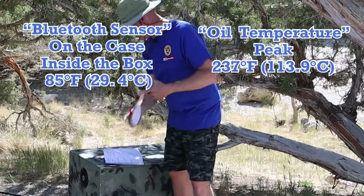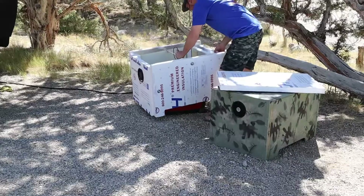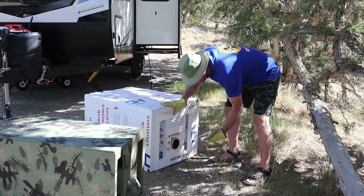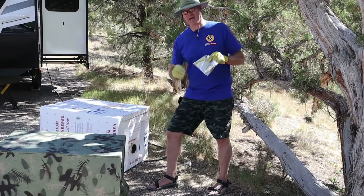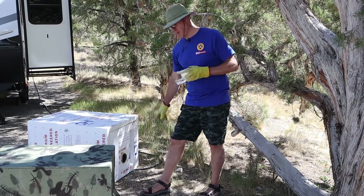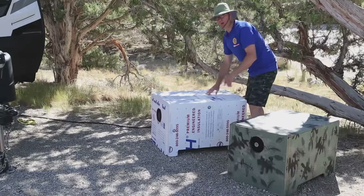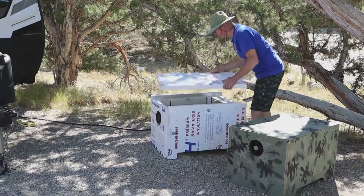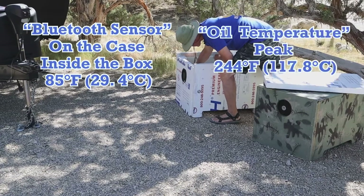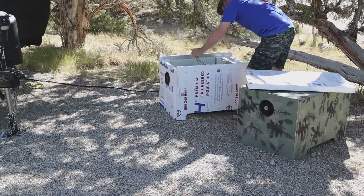Now it's an 80-degree day, so that's the result with the wooden box. Let's switch over to the styrofoam. When I installed the dryer vent I actually broke it — I thought it would be fine, but it turns out it's not, so I need to put a new dryer vent on because it melted the styrofoam. After another 30 minutes with the styrofoam sound box, the Bluetooth temperature inside is also 85 degrees and the oil temperature peaked at 244 degrees Fahrenheit.